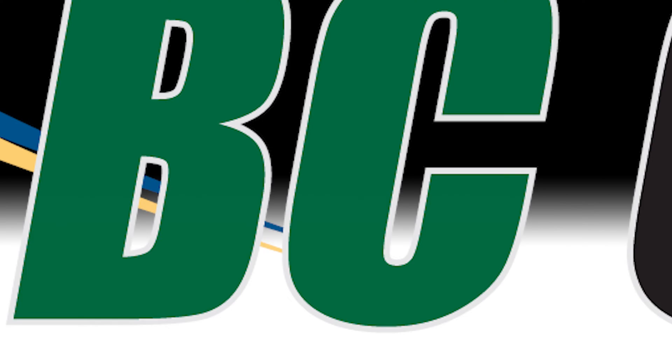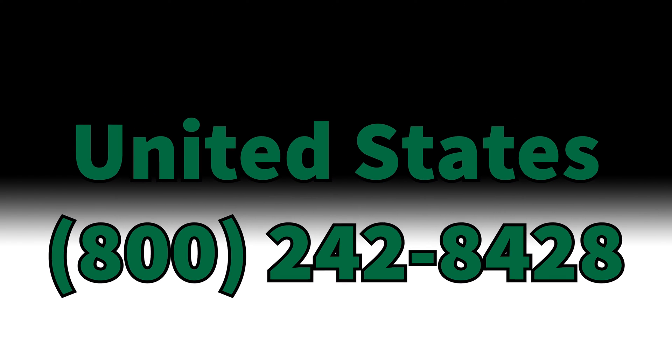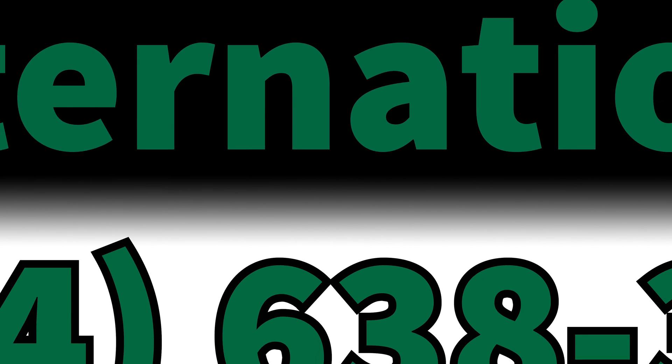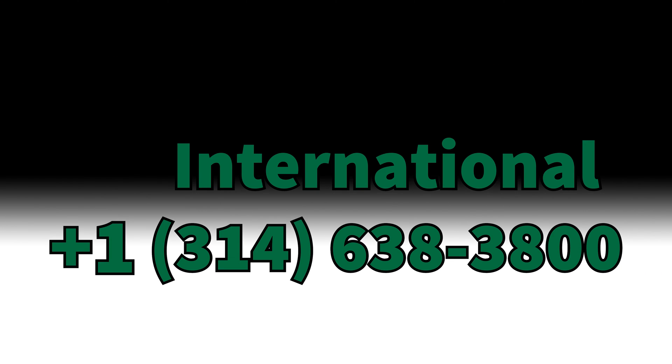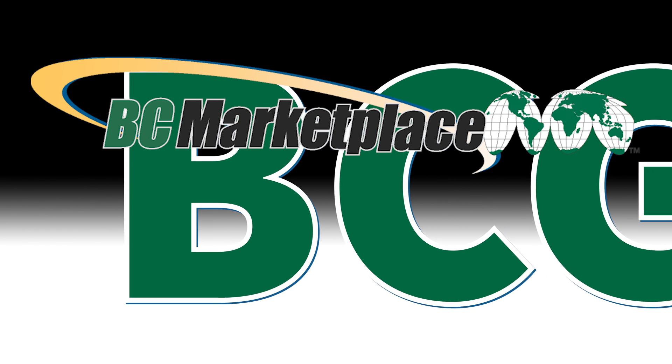If you have any questions or would like further information, please contact us at 800-242-8428. Or for international calls, be sure and dial plus one for the US at 314-638-3800. Or you can email us at sales@bcgroupintl.com. For more information about our extensive line of BC Biomedical Products and other vendor alliances, browse BC Marketplace located at bcgroupstore.com.